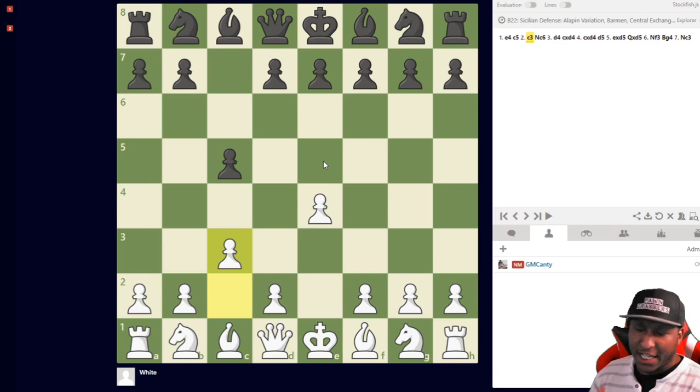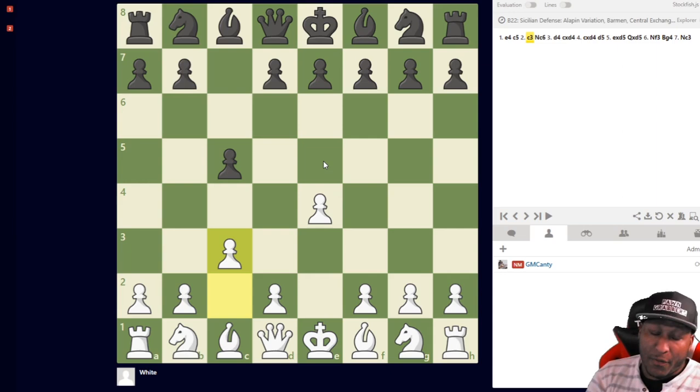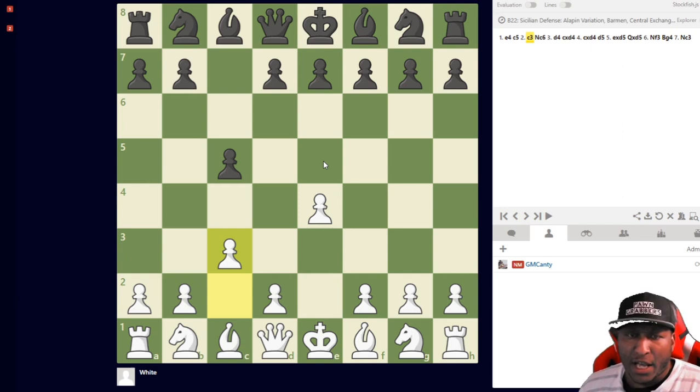It's here, guys — it's live, the C3 Sicilian for the Kill. You're going to get the new stuff, the GM and super-GM level material. We worked with the engine, which helped a lot with many of these lines. I was already familiar with most of them. I have an excellent win rate with this opening and I highly recommend it.